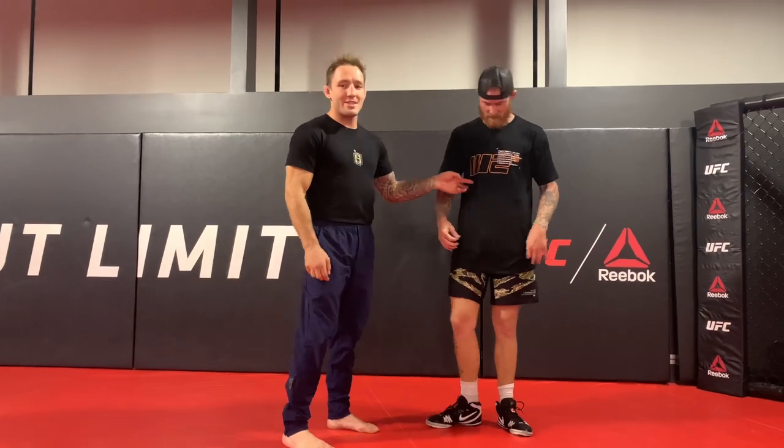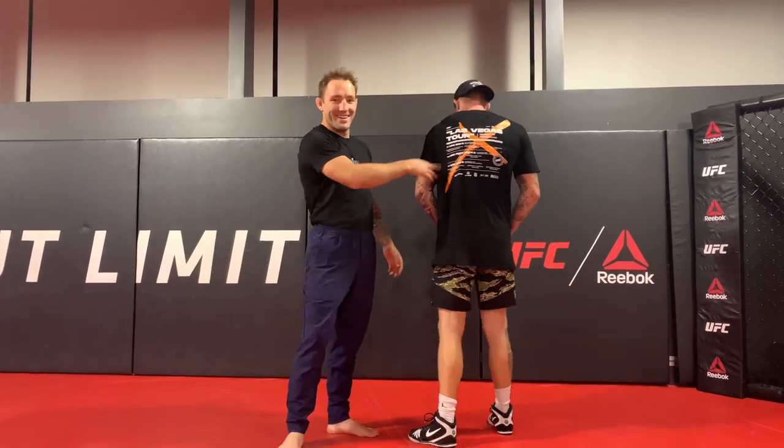Now we're going to go over some right hands, some situations. I'm modeling the Frank Hickman — the Hickman Brothers' new t-shirt. Frank's got the Engage Disaster Tour t-shirt and the new Hickman shorts. You can get these online at Engage. Anyway, into the technique.